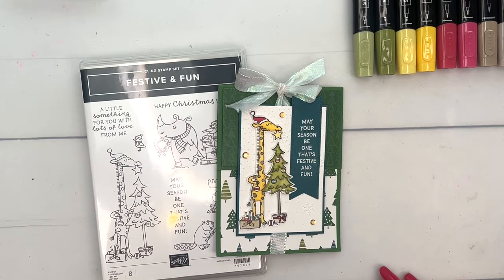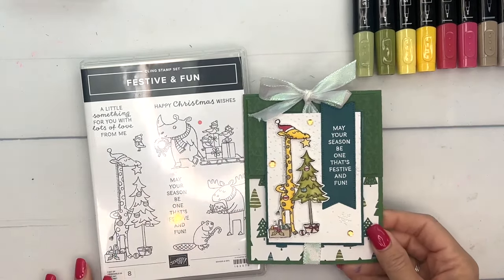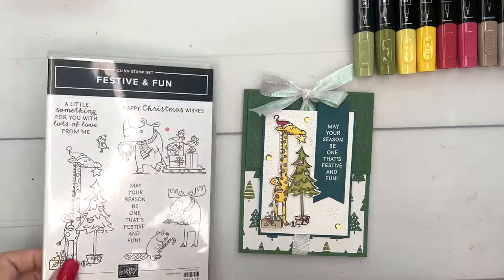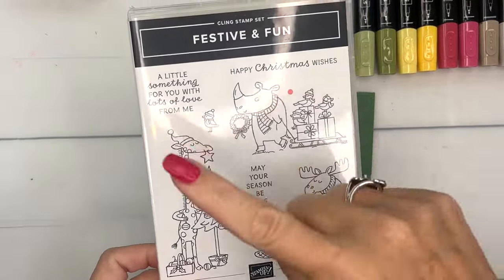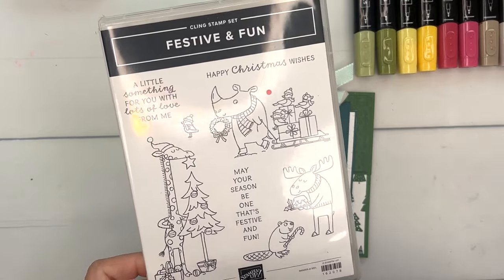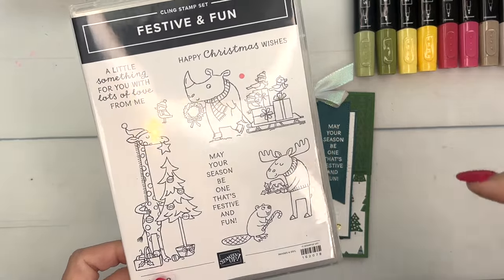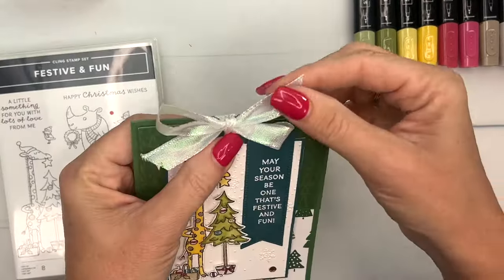Hey everybody, Erica Sirwin here from Pink Buckaroo Designs. This week I am using the Festive and Fun stamp set from the 2023 Holiday Mini Catalog from Stampin' Up. This is my favorite kind of stamp set — cute animals and black line images that I can use my Stampin' Blends to color. I'm going to have four projects total this week on my blog.